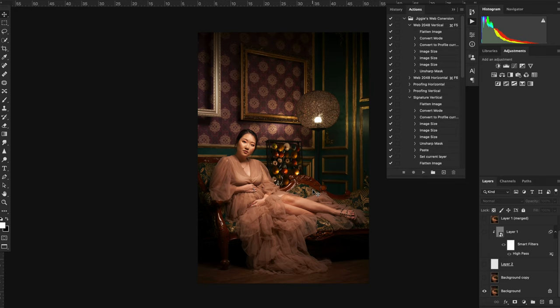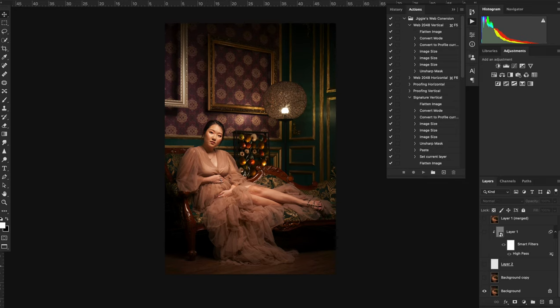Now here in Photoshop, this is where I do my general cleaning. The first thing I do is a bit of skin smoothening — but actually, it's more just taking out some of the blemishes on the face. With Vanessa, I was very fortunate — I really didn't have to do much.